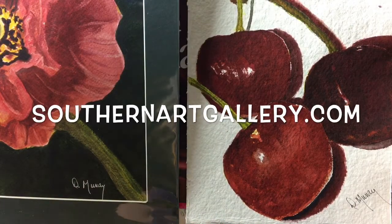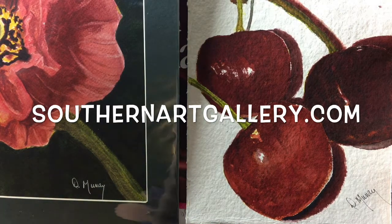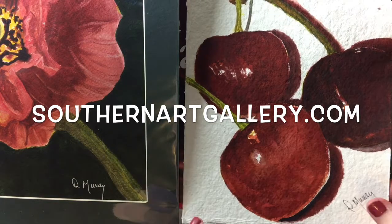Good morning everyone. This is Diane Murray at Southern Art Gallery, and today we are going to be talking about color — this is the first of our series on color theory and color mixing, and today we're going to talk about reds.